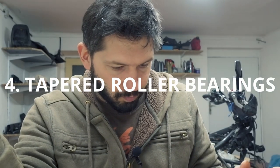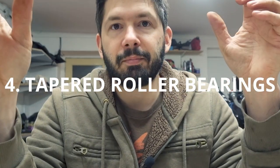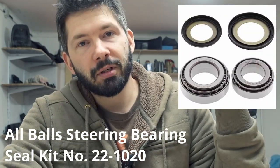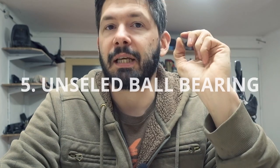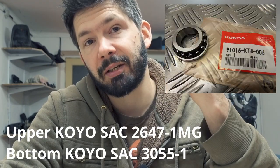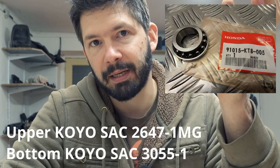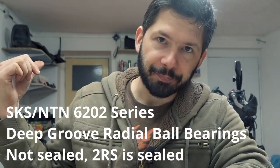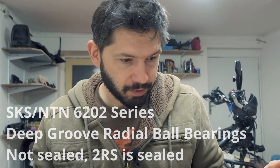The fourth type would be tapered roller bearings — they have a kind of a roller, though I don't have one here. They're usually in the steering head. On the KTM 500 EXC there is actually a plain ball bearing in the steering head, which is why people often change those because they get worn out pretty quickly. There's also a ball bearing in the swing arm. So that would be the fourth type.